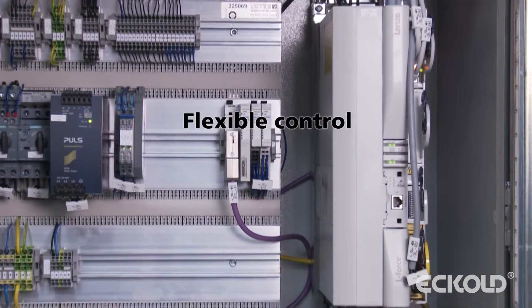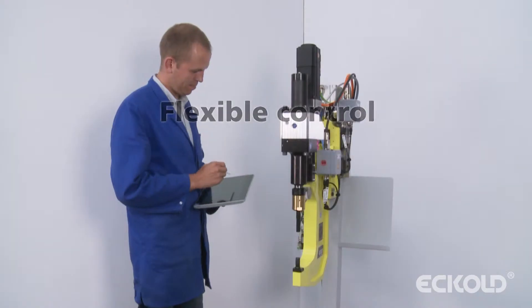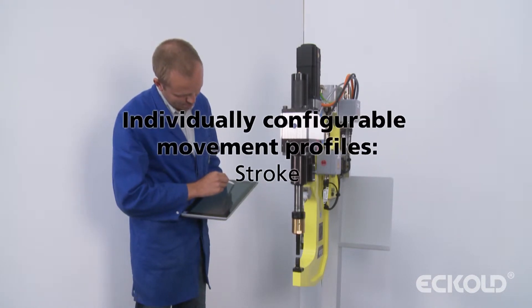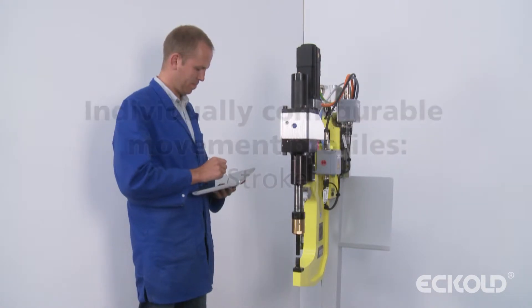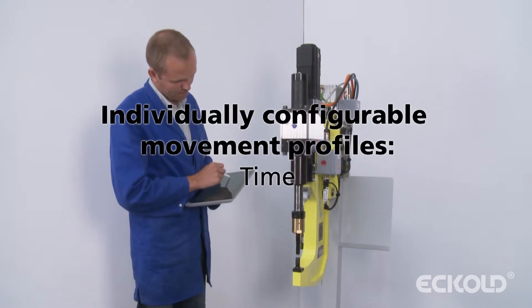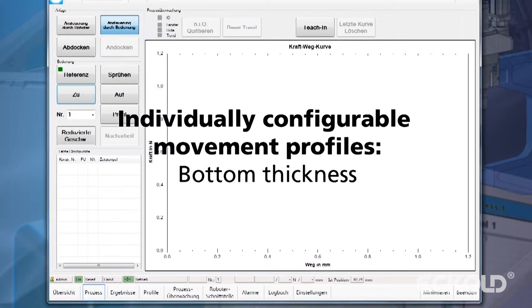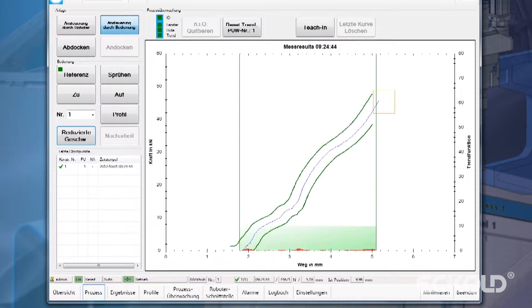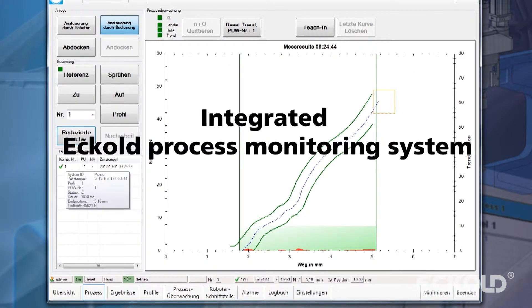The control system allows for flexible programming based on the operator's needs. Using tailor-made processing profiles, key parameters such as the clinching speed, stroke distance, and base thickness can be individually configured and stored. Our customers can therefore use a single clinching frame to perform a range of different joining tasks.